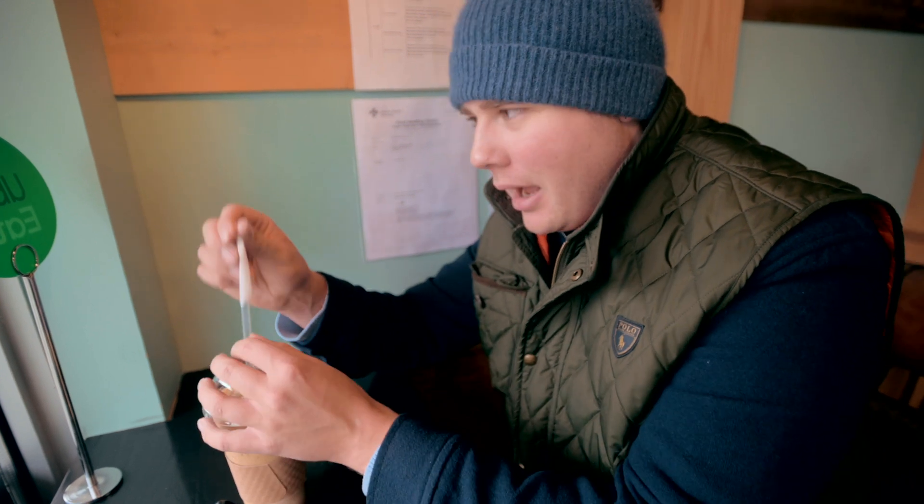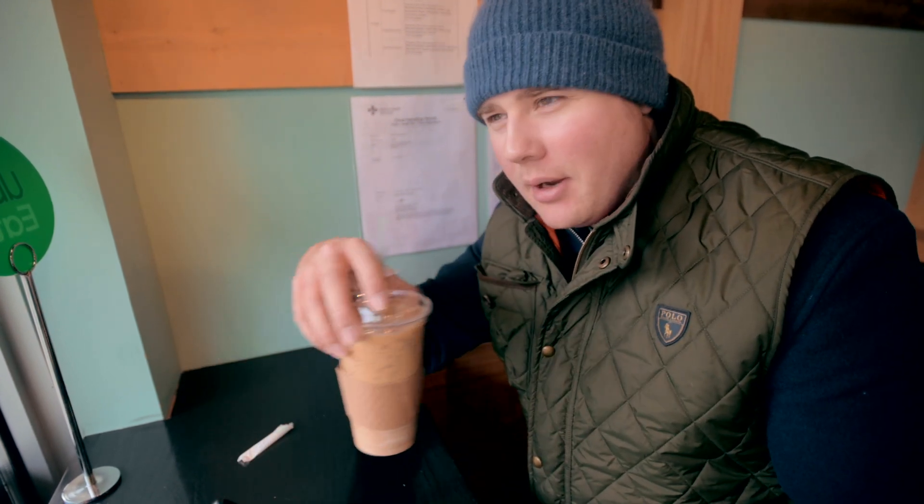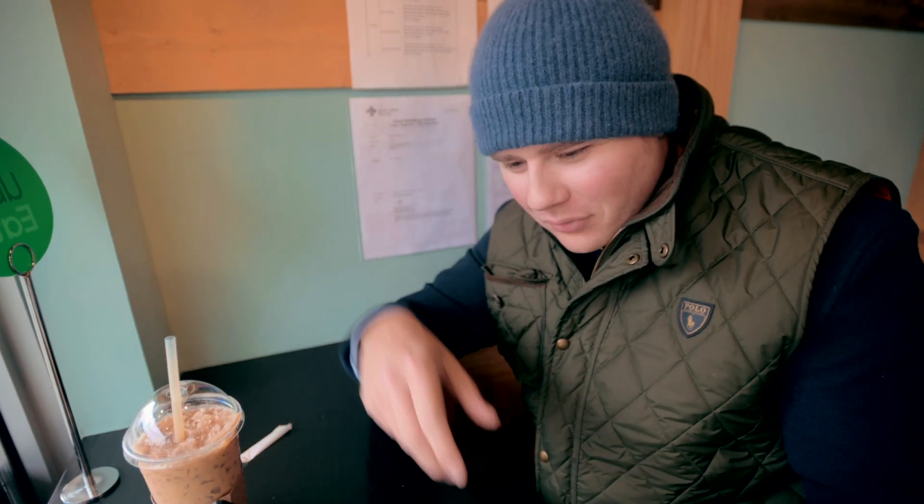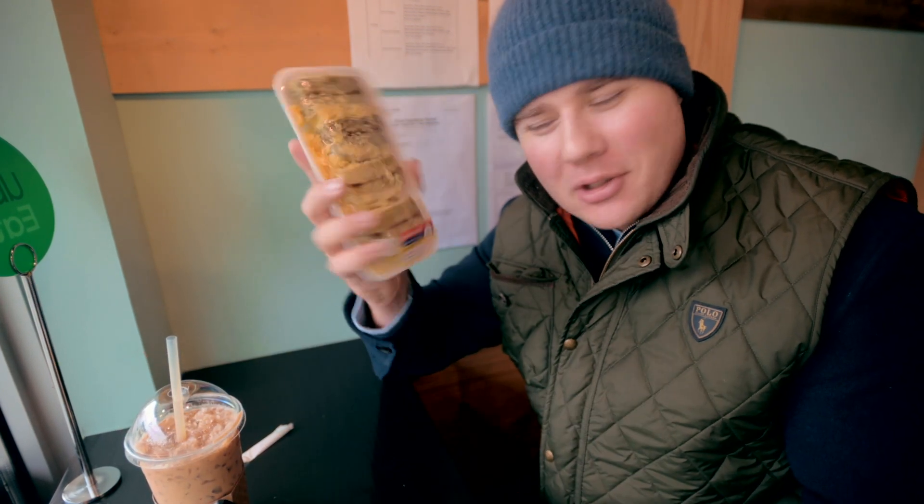We've got our coffee. We're at Appaloon Sick, which is an awesome local coffee shop here in downtown Calgary, the Beltline. Coffee is super good, and the host gave me some free rice cake, which is always super awesome.